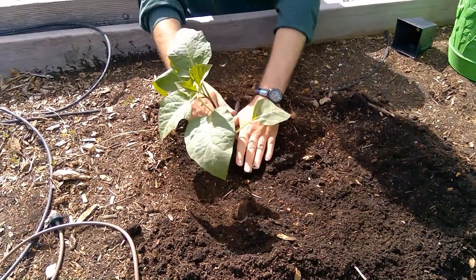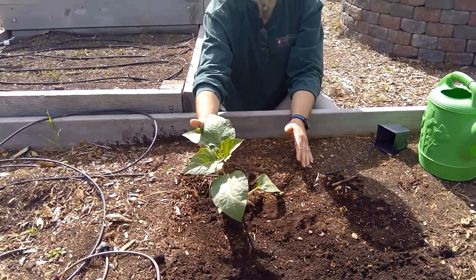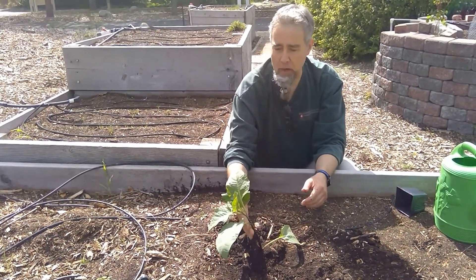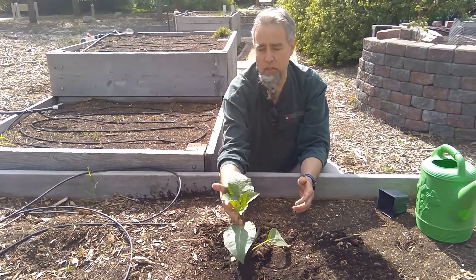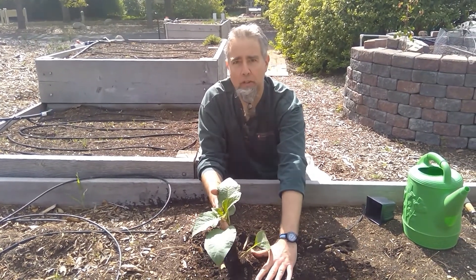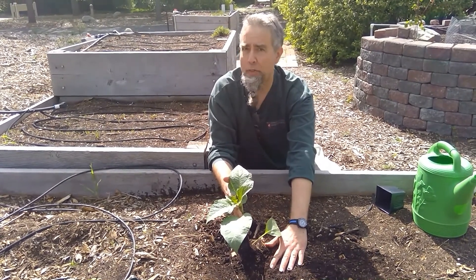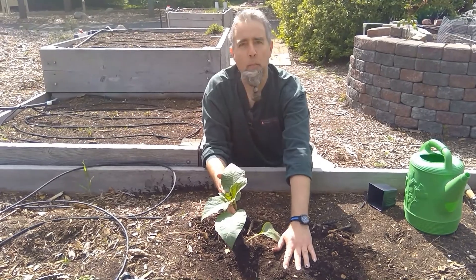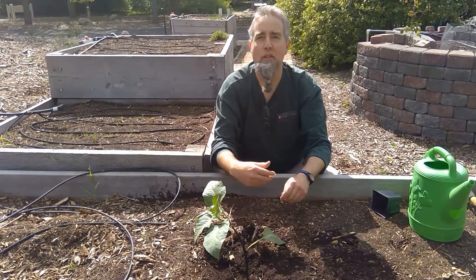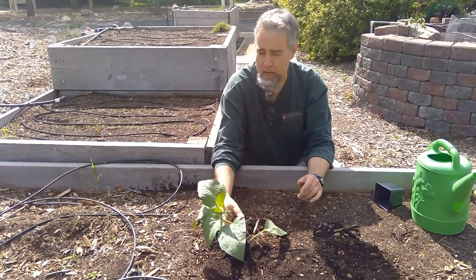I haven't buried it all the way yet — I can bury it even more, all the way up like this. Within a couple of days, really probably within a few days, this is going to grow straight up and down. I have all of this stem underground now, which is going to grow a great big healthy root system. The more roots we have, the more minerals and nutrients they take in that move up to the plant and into the fruit for us to eat.